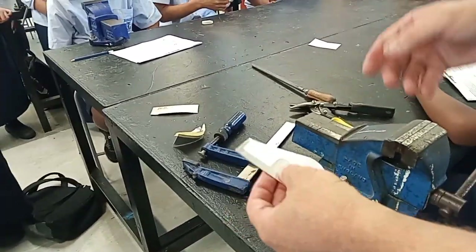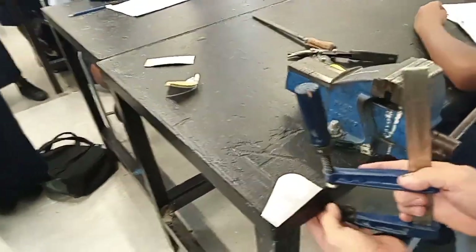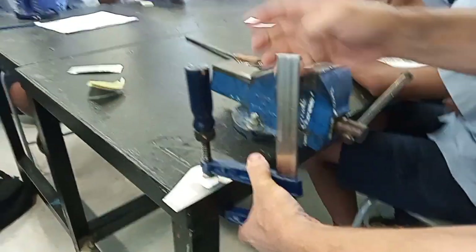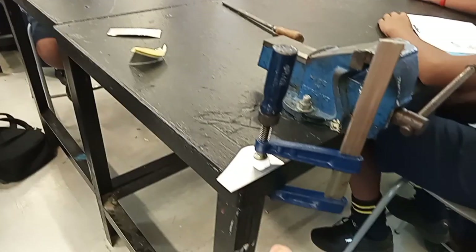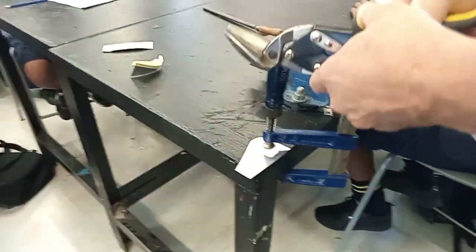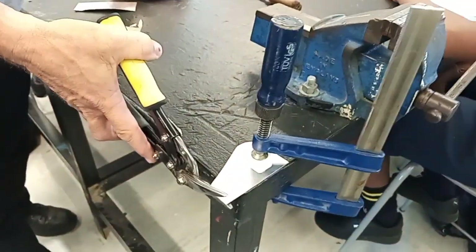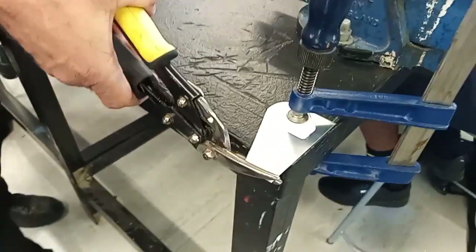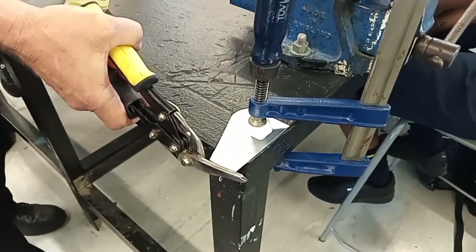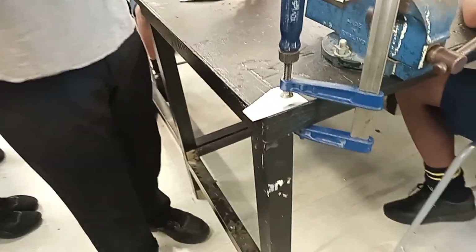I made it look easy, but if you're struggling you may need to clamp your work so you've got two hands to use the tin snips. I actually want to come around this way because the waste needs to be on my right with these tin snips - left hand on it.